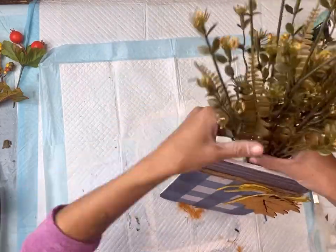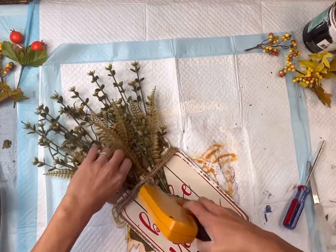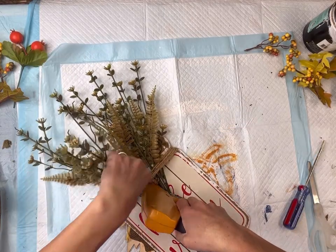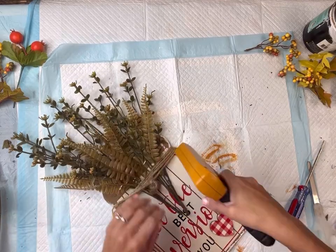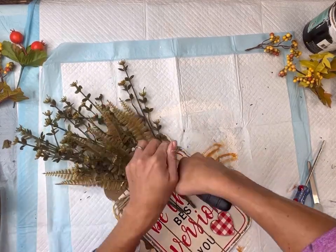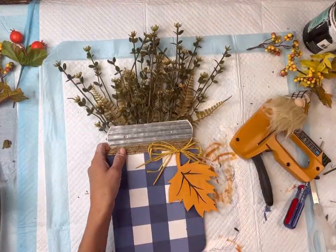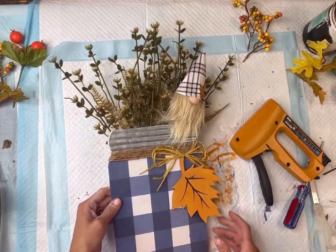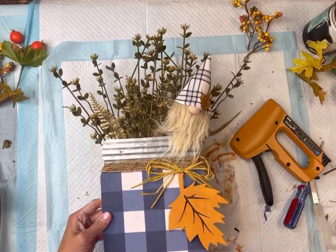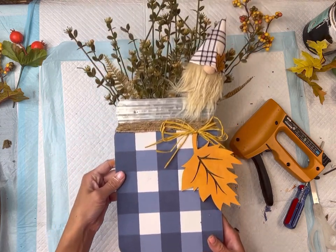I have some artificial greenery from the Dollar Tree. I needed two bundles, and I'm going to staple that on the back side. When you use your stapler, make sure you're doing it in an area where you know the staple will not go through the front of your project. I have this gnome that I found at Dollar General, and I'm going to put it on the right side. And there you go — now we just have this really cute fall buffalo check mason jar.